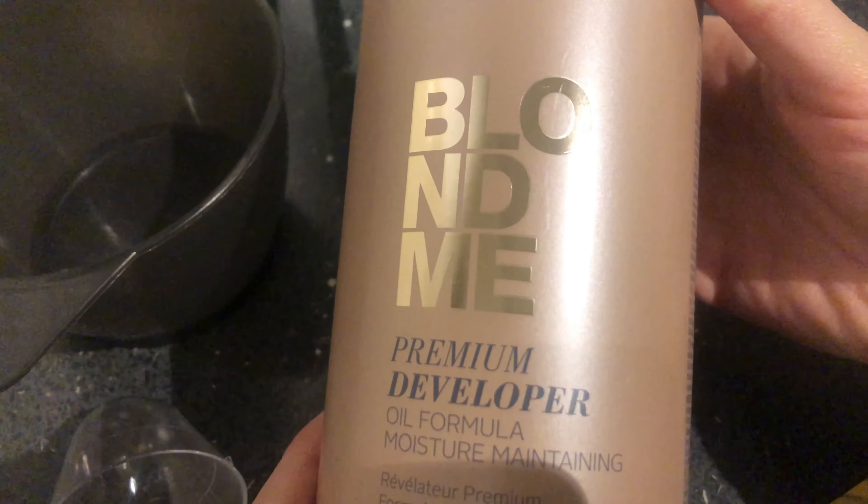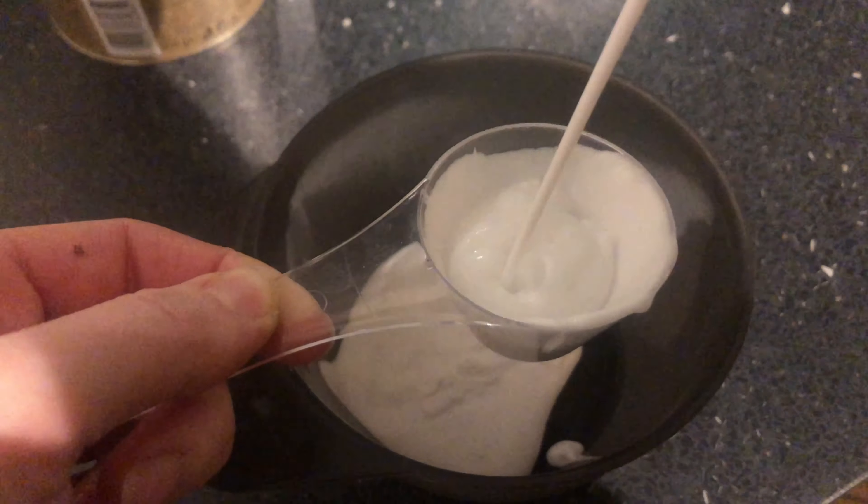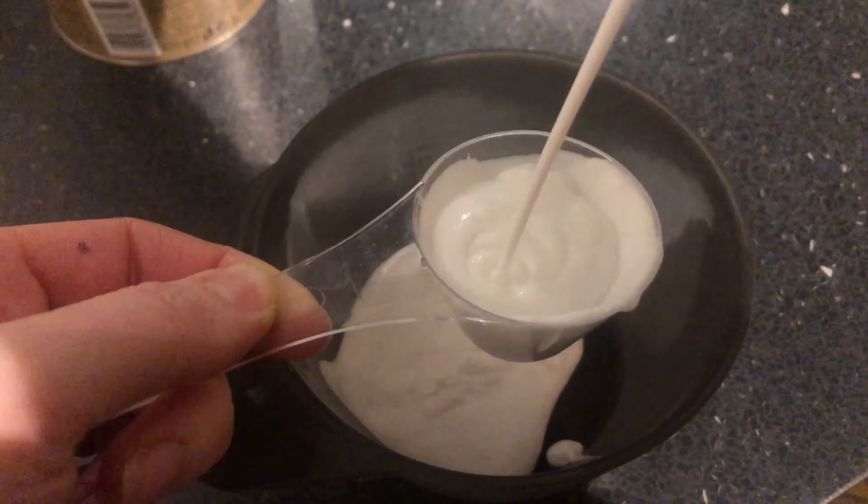So I start off with this Schwarzkopf developer — I use 40 volume. I put three and a half scoops into a mixing bowl; the size of the scoop doesn't matter, it's just the ratio that matters. With this enforcing blue powder I put two and a half scoops. This is what I've found works for me, and then I just mix it together.